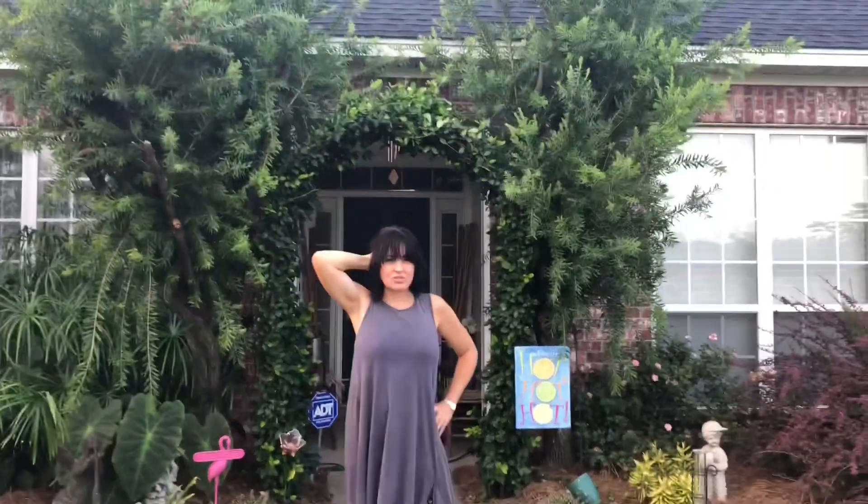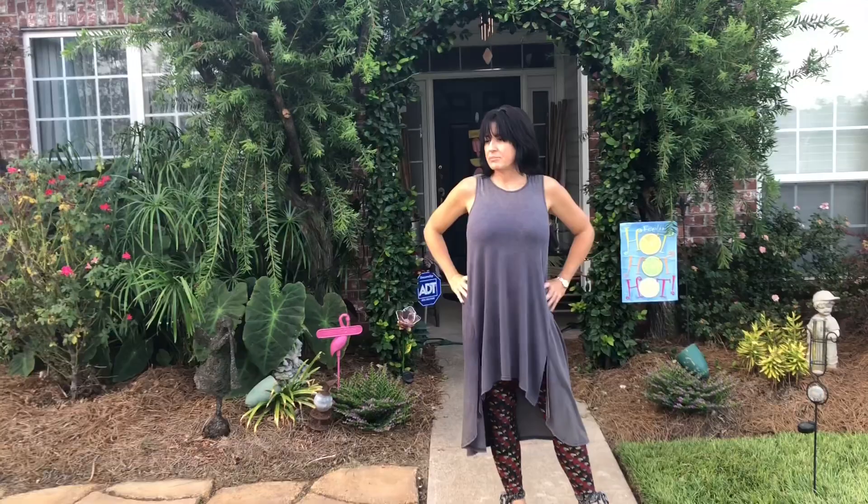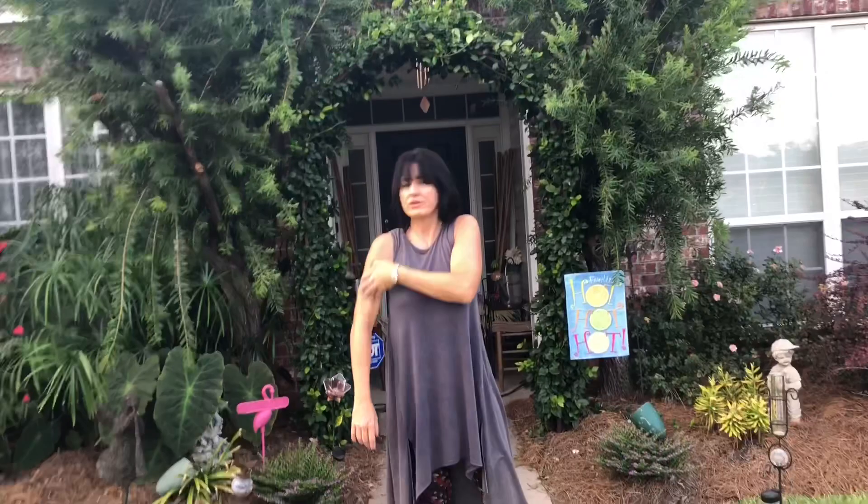I'm going to show you a before and after video. I'm going to show you my yard as it appeared in a video in April, when I was at the beginning of my renovation process because of my thatch build-up. You'll see when my yard did not green up — it looked horrible at the beginning of spring. I'm going to show you the end result.